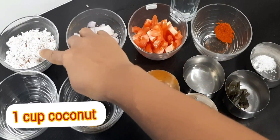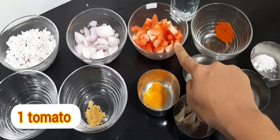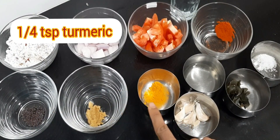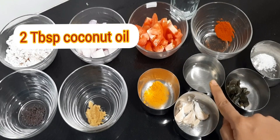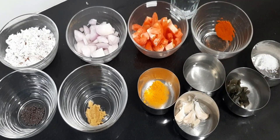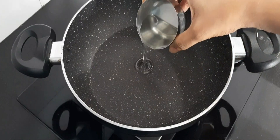Now take one cup of coconut, two onions, one tomato, one teaspoon chili powder, half teaspoon mustard seeds, one teaspoon ginger garlic paste, half teaspoon turmeric, five garlic cloves, two tablespoons coconut oil, ten curry leaves, half teaspoon salt, and half cup of water. Heat a vessel and add coconut oil.